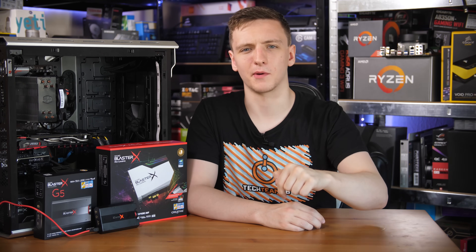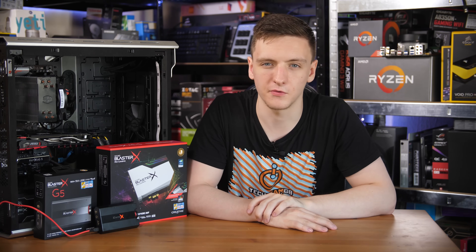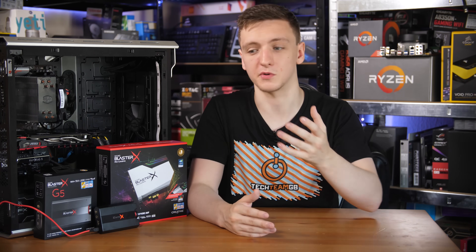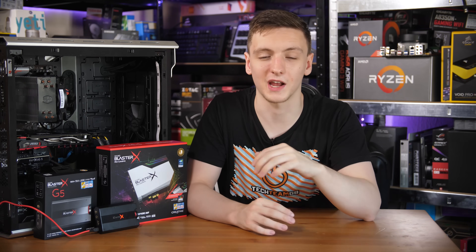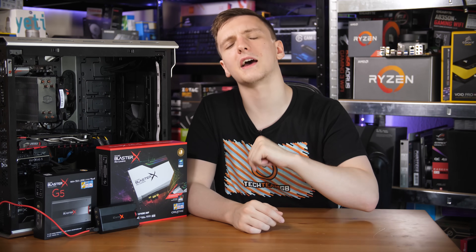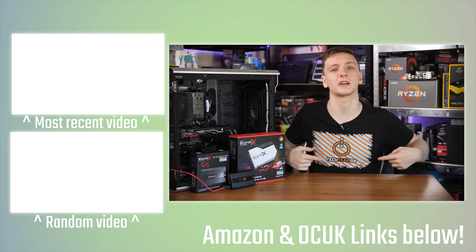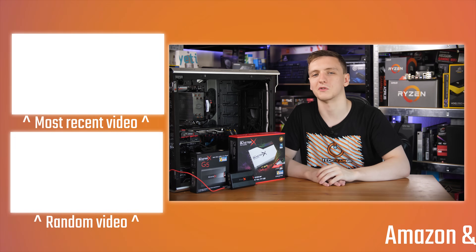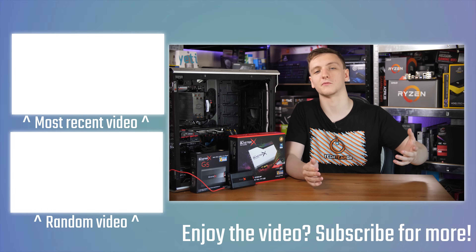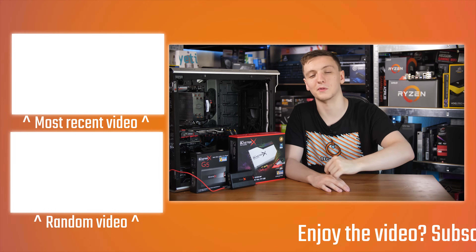I'd love to hear your thoughts in the comments below. Are you interested in picking up a sound card, or is your integrated one fine for you? Do you already have headphones that would work with this? If you'd like to check out the G5 or the AE5, links are in the description. You can also support the channel via affiliate links to Amazon and OverclockersUK, Patreon, or the merch store. If you're new, hit subscribe for videos every Monday, Wednesday, and Friday. Thanks for watching!